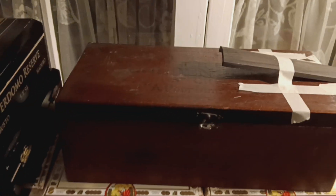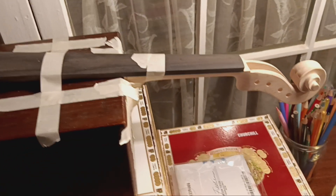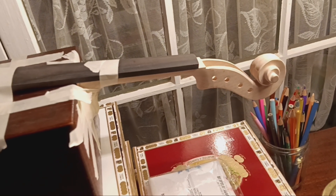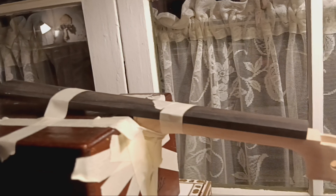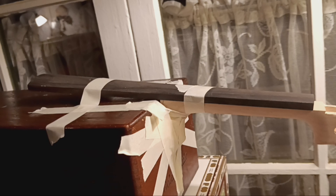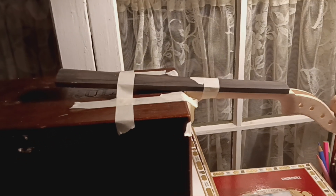I'm continuing to build the cigar box fiddle or violin. Today I worked on getting the neck angle right and gluing the neck on. I will have to put a screw through the heel of the neck to hold it in place strongly, because the glue won't be strong enough. Getting the neck angle right in relation to the bridge was a struggle this evening.